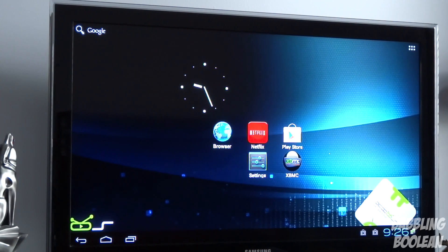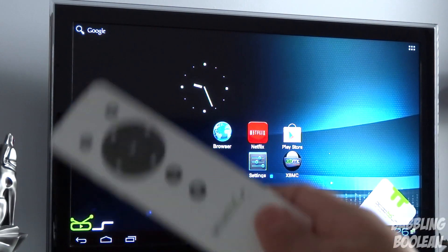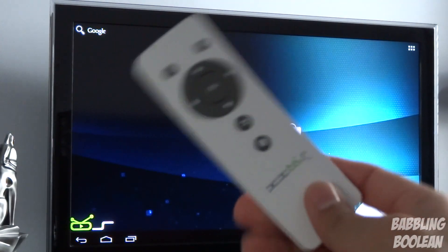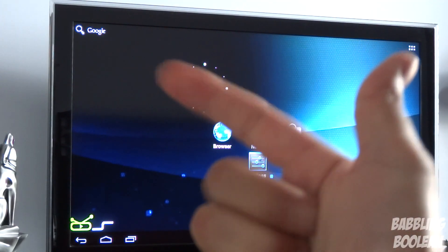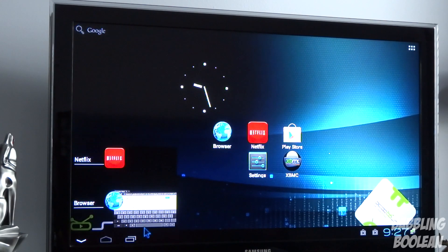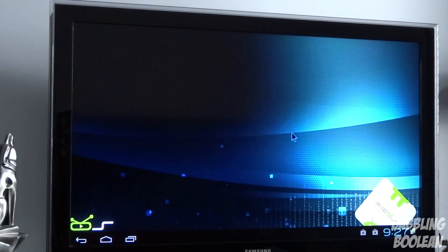Another problem is you cannot use any keyboard on the device out of the box. The default remote that comes in the box does not let you use a keyboard on Android. The only way to use a keyboard is through the Sense remote or a separate mouse and keyboard. So if you want to log into Google Play, Gmail, or anything like that, you must make an additional purchase — you can't just use a keyboard right out of the box, which is really annoying.